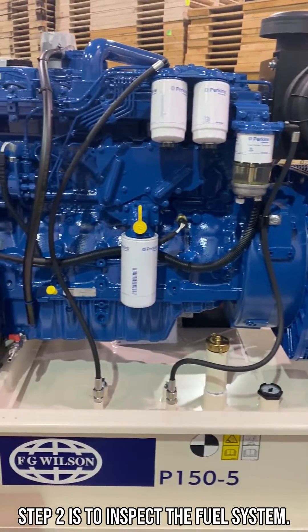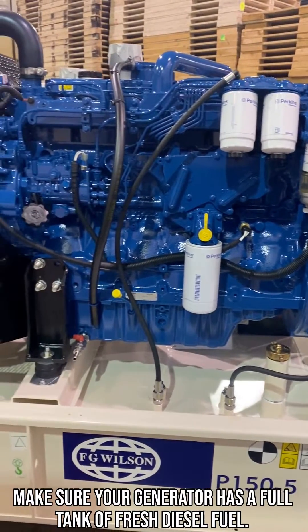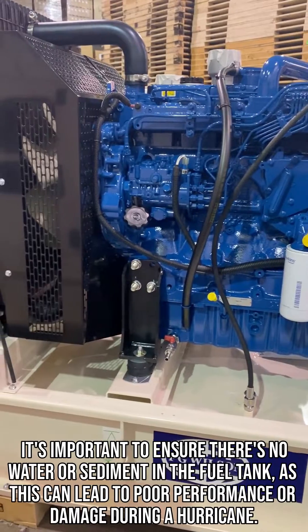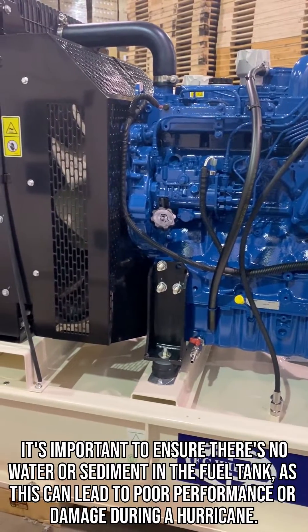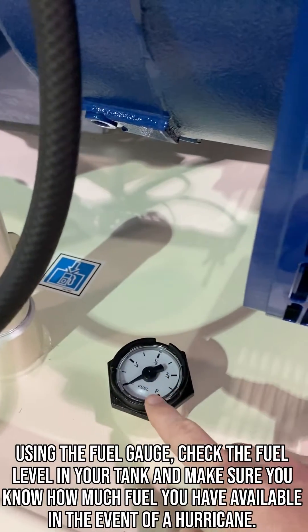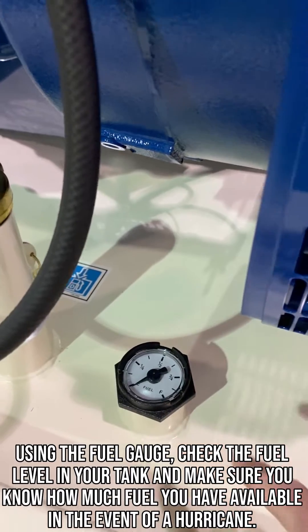Step 2 is to inspect the fuel system. Make sure your generator has a full tank of fresh diesel fuel. It's important to ensure there's no water or sediment in the fuel tank, as this can lead to poor performance or damage during a hurricane. Using the fuel gauge, check the fuel level in your tank and make sure you know how much fuel you have available in the event of a hurricane.